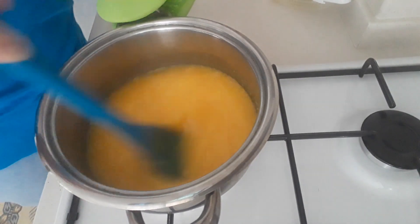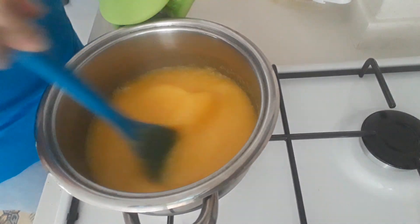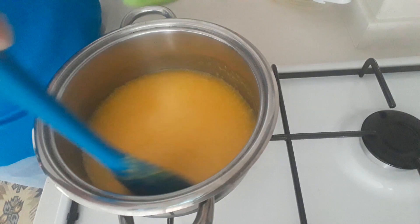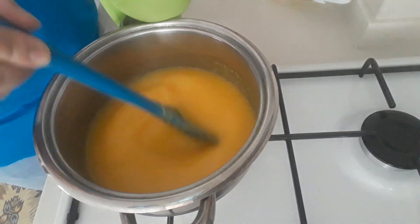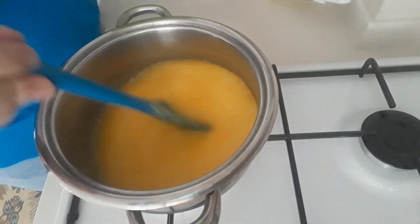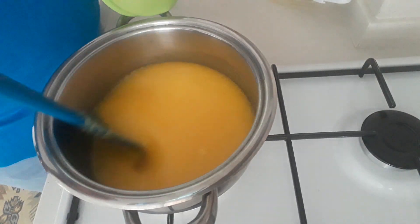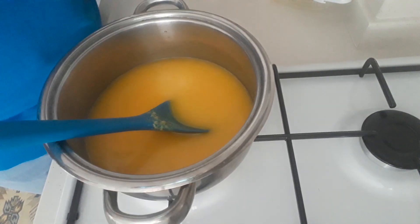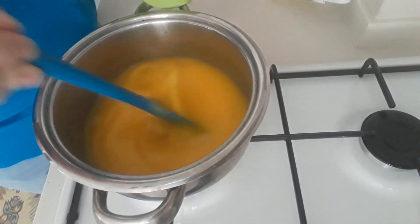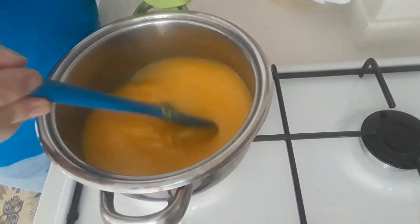It becomes a smooth curd, a smooth lemon sauce. Make sure you keep mixing it at all times. Some people like to add the zest in at this point and then sieve it out, but I like to make it first and add the zest afterwards — it depends on what dessert I'm using it on. Keep mixing; we don't want to bring it to boil. We just want a smooth paste. Use a spatula to get into the corners and keep mixing it all up.